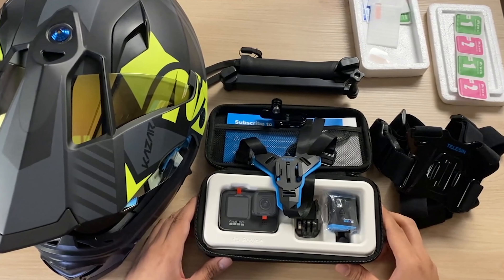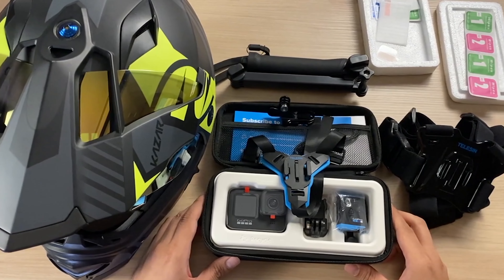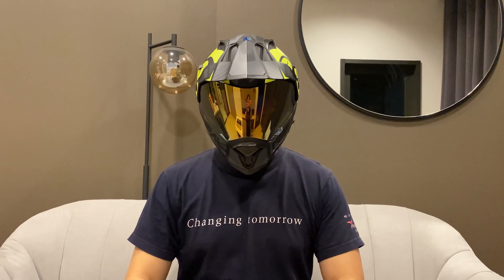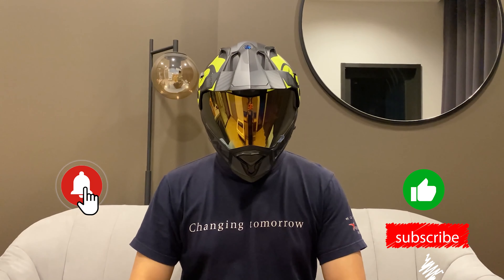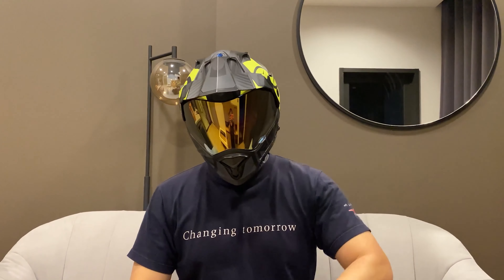The next piece of equipment will require a video all on its own, so see you in the next video. Peace! Hello and welcome to the channel - I'm the Tom Yum Adventurer. Please leave a like, subscribe, and press the bell icon. And please visit the Patreon page - every little bit helps. See you soon! Bye!